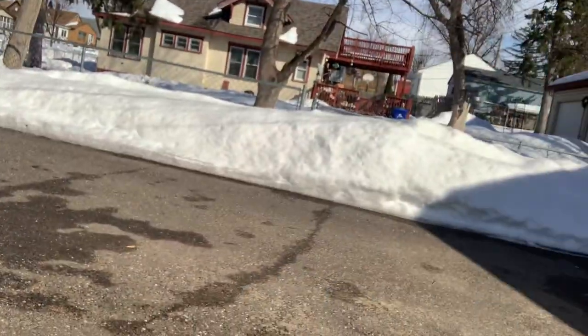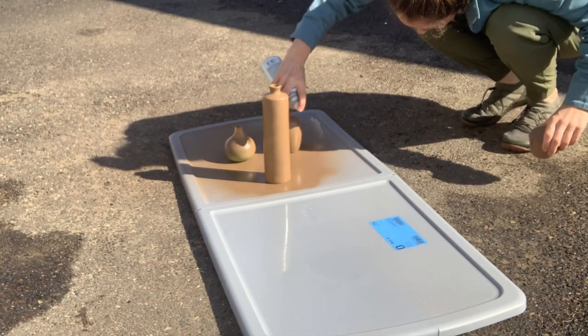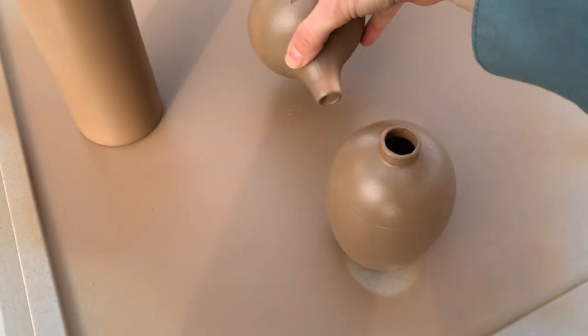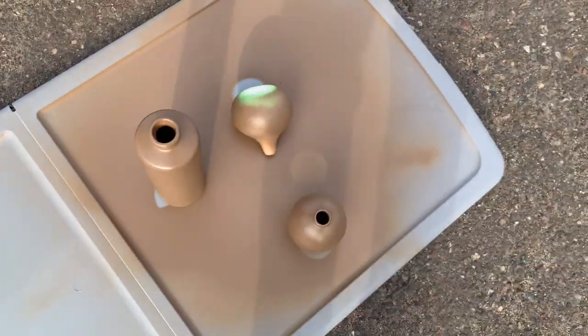I'm gonna move this cardboard box out because it gets really paint-dusty. Oh my gosh, it is so beautiful out here. I did put another coat on the pottery - let's look at it. I'm gonna lay that on its side. Some of these have a little texture because I did spray paint with that other stuff first. Okay, let's get to it.